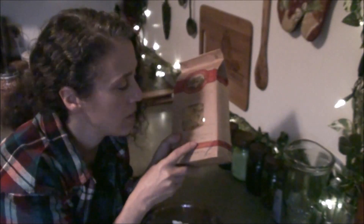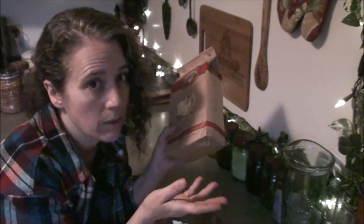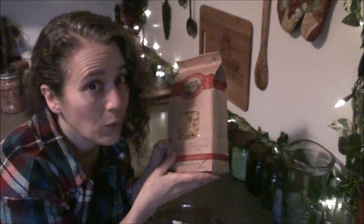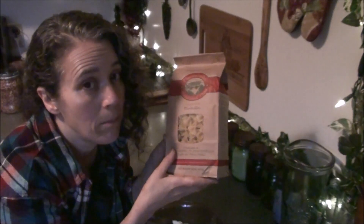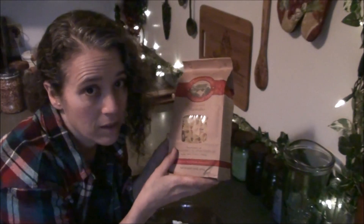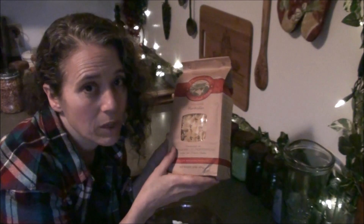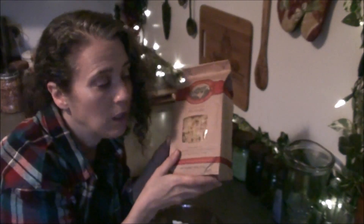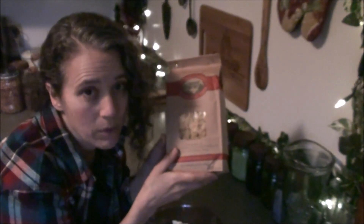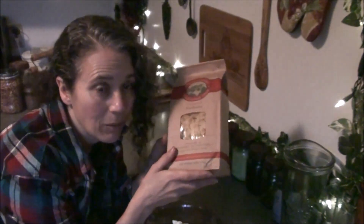I'll go ahead and link to this below. I actually got a lot of these from Amazon. However, if you have a health food store or an organic store near you, you will most likely find it for a much better price there. Amazon is good if you don't have access — the closest store like that to us is a ways away. We get in there sometimes and I try to stock up when I can, but in a pinch I can go to Amazon. I'm going to pay a little bit more, but it gets delivered to my door and I still get my good favorite pasta.